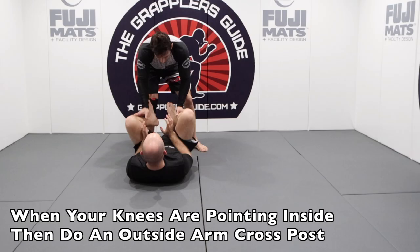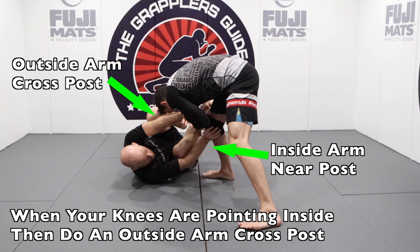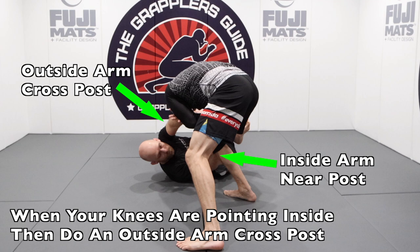When your opponent goes to pass and your knees are pointing towards them, doing a cross post with your outside arm is going to give you an effective frame. Since my knees are pointing in towards him, I'm using an outside cross post to get a better frame. By recognizing this situation and knowing that the cross post will give me more efficient positioning, I can make a proper decision to not only defend his passes but also work my offense as well.